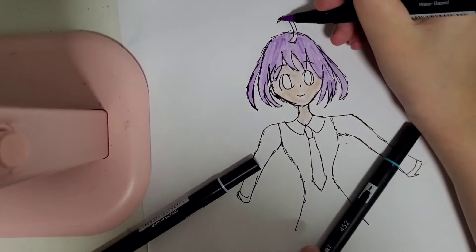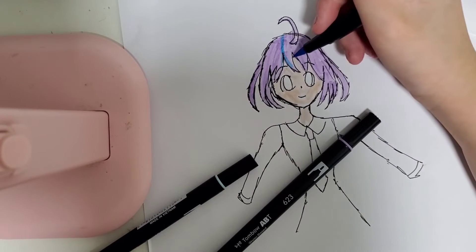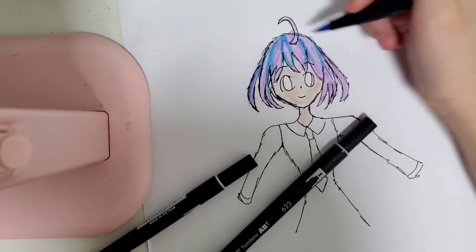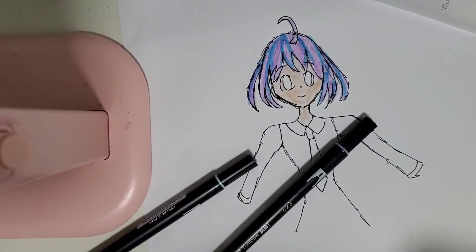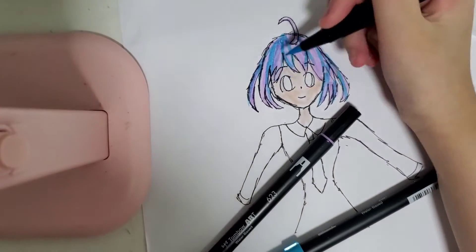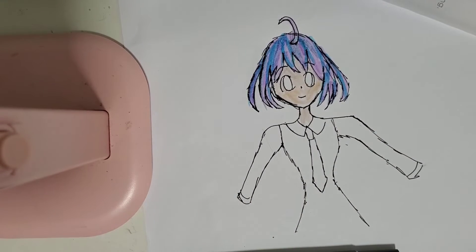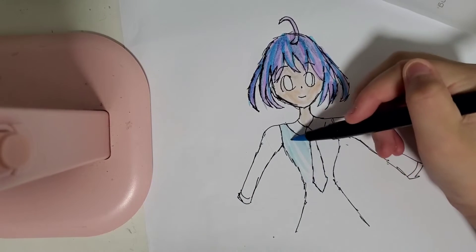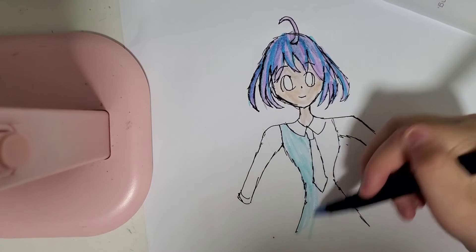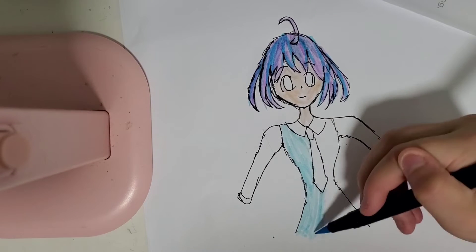Now we're going to color the hair stroke and the hairlines. Faster — that's a lot to cover. Three minutes! I need to give the highlight and color the clothes. What's your favorite color anyway? My favorite color is purple so I always color anime girls' hair with purple.